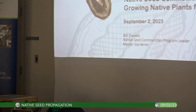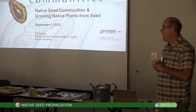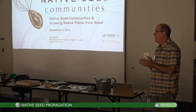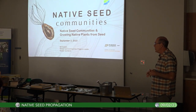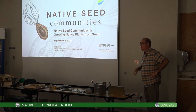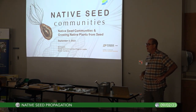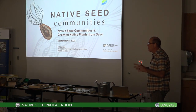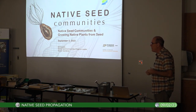Thank you, Maggie, really appreciate it. Good morning everyone — we had about 29 sign up, but it's a beautiful day out, the fair is going on, and 4th Street activities are all happening today. How many of you have ever grown native plants from seeds?